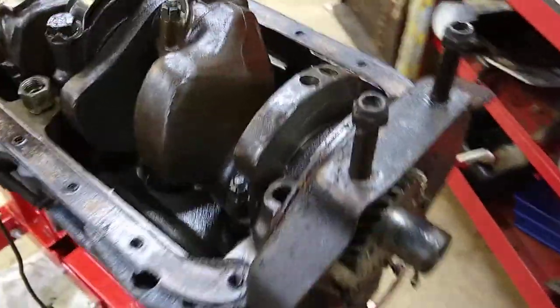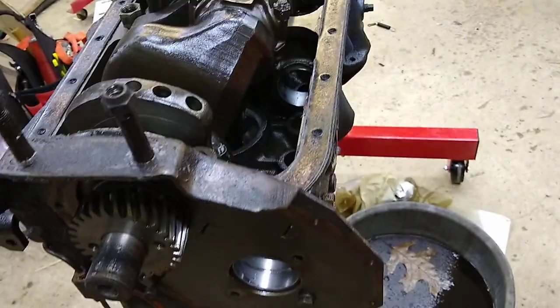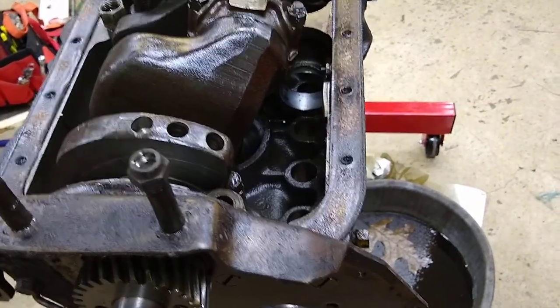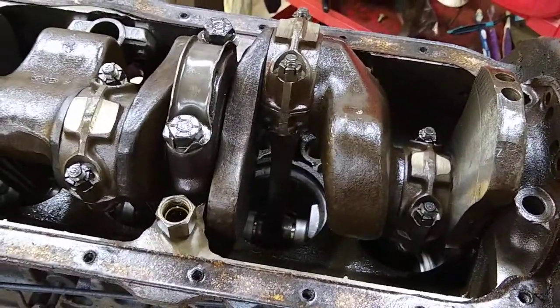I'm starting to tear down the 228. I got the head off, I got the oil pan off, which is straightforward to do. I got it in my engine stand upside down right now. It had been rebuilt at one point.